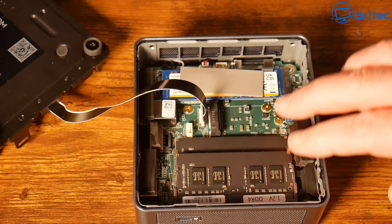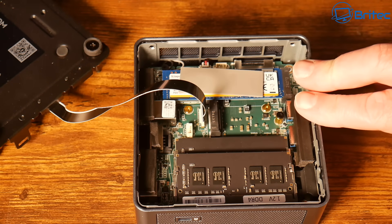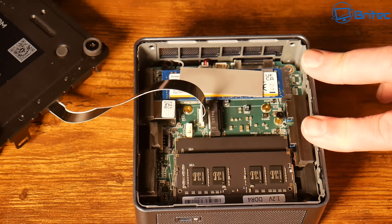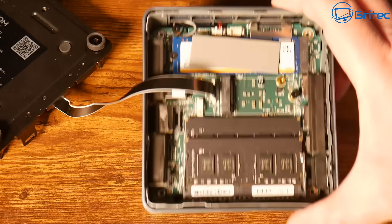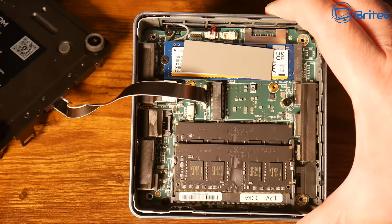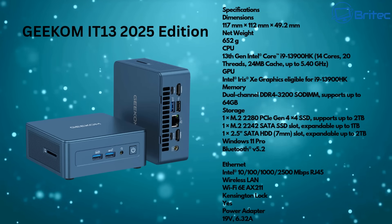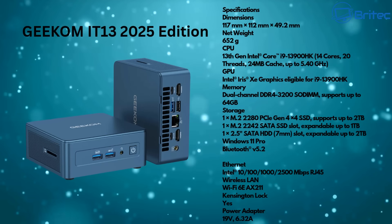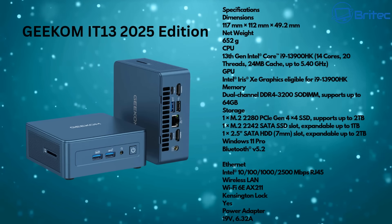There's still a free connector if you need extra storage. You can upgrade the main drive to 2TB, add 1TB on the secondary SATA slot, plus up to 2TB on the 2.5-inch drive bay — plenty of storage options. There's also a Wi-Fi 6E Intel AX211 card and Bluetooth 5.2, and it runs Windows 11 Pro.